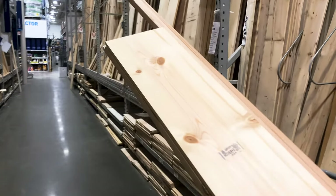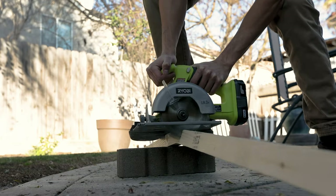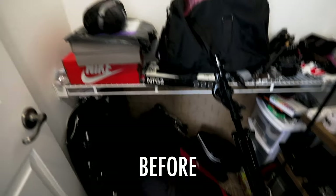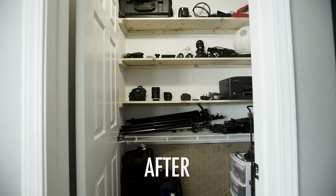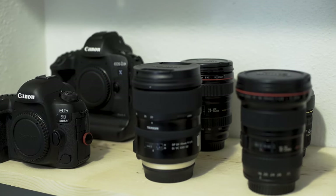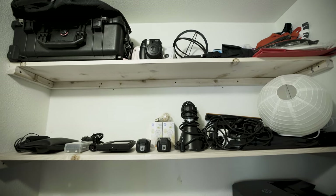The biggest change-up I think I did with the office was in my closet. I went back to Lowe's, picked up some lumber, and built three shelves. Before I only had one rack in the closet, which made it look like a nightmare. By adding those extra shelves I was able to organize all of my camera gear in a way that makes everything easy to find and keeps the entire space clean.